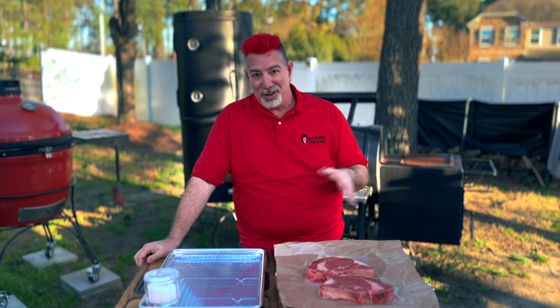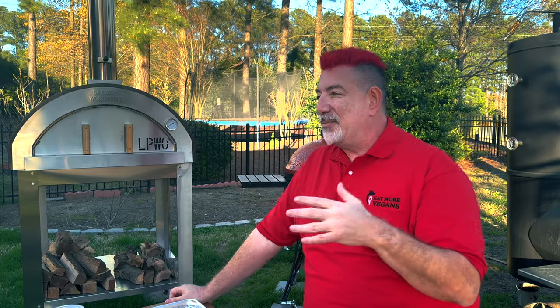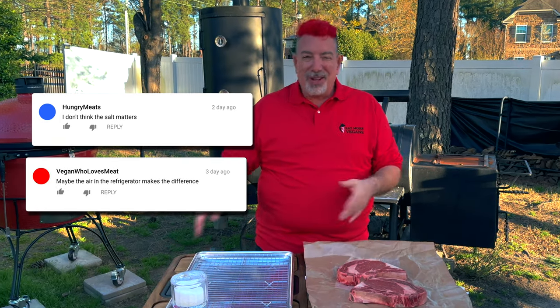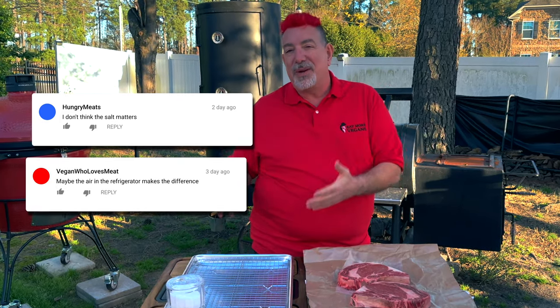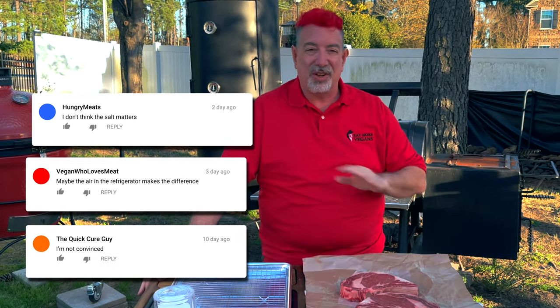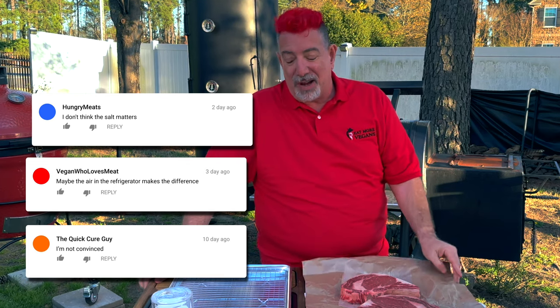You guys were not happy. I got comments that said maybe it's not the salt — maybe the salt doesn't matter. Maybe the whole act of leaving it open, uncovered in the refrigerator, is really all a steak needs, and that the salt isn't making a difference in the dry brine process.